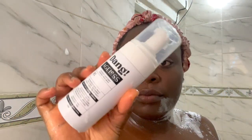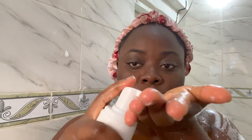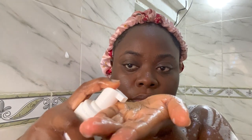Next is my face — I wash my face in the shower. I'm using the Dank Ageless foaming face wash cleanser. I love it — it has this cucumber scent which I love. That's what I'm using to wash my face.